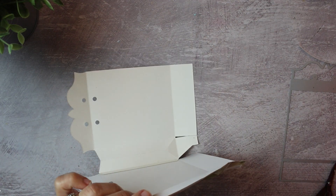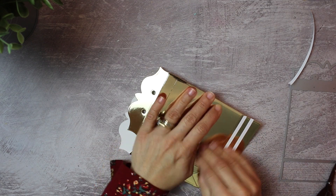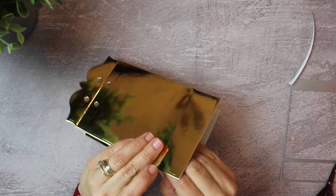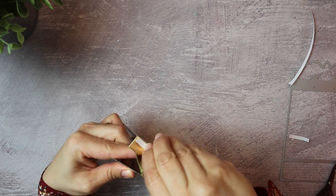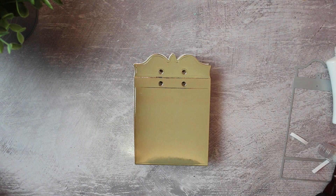Tonic offers this die set as part of a bundle with the magazine issue number 10. I really think they should sell this die set alone because it's just beautiful. It also includes decorative die-cuts and panels for the gift bag, though I'm not going to use any of that today — just the frame and another die to cut a decorative element for the tag.